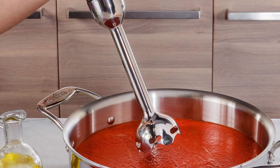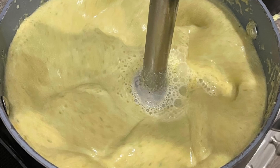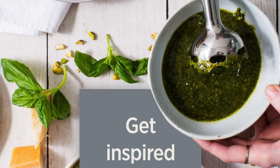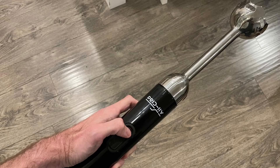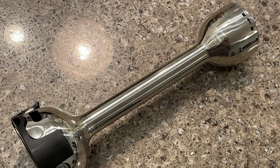The All-Clad cordless hand blender features a contemporary design with a stainless steel finish that not only looks sophisticated but is also durable. Its robust construction is complemented by a sleek handle that ensures a comfortable grip. The cordless feature adds to its modern appeal, offering the freedom to move around your kitchen without being restricted by a cord.